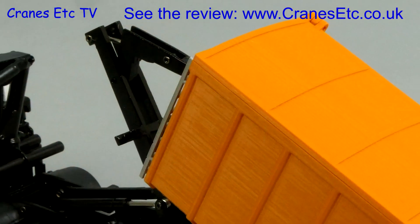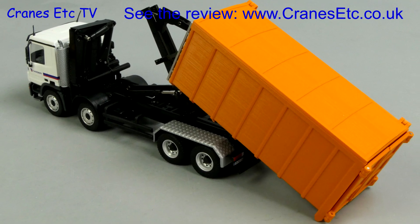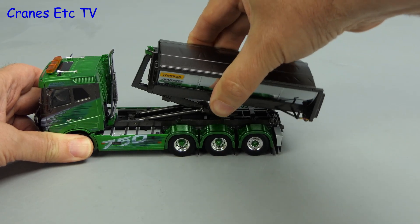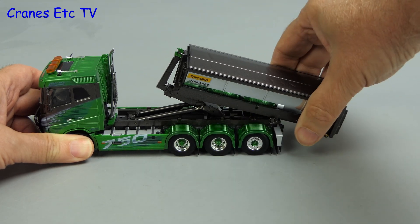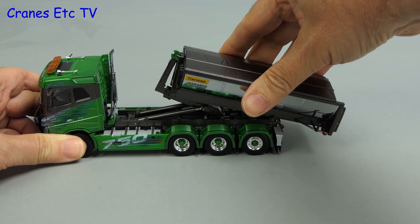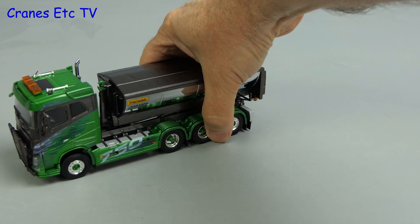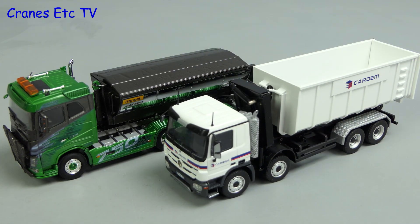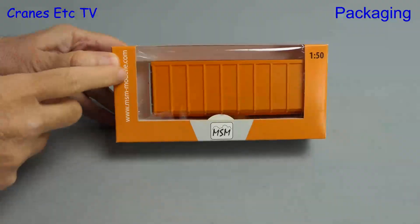Thank you for joining us. A number of model makers have made models of trucks with hook lift containers. These are detachable containers which, as the name suggests, can be hooked on to the truck. The model you can see here is made by WSI, and as another example here's a model made by Conrad. An advantage is that the containers are interchangeable, and in this review we're looking at a number of containers made by Mountain Scale Manufacturing.